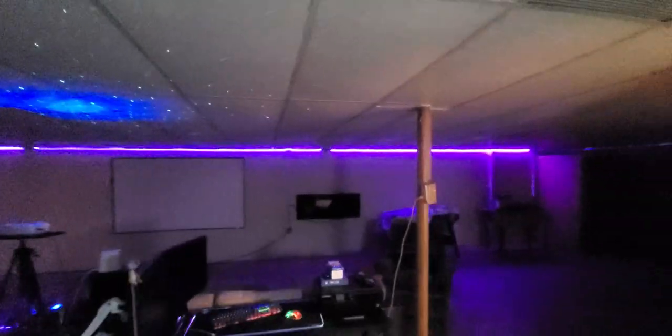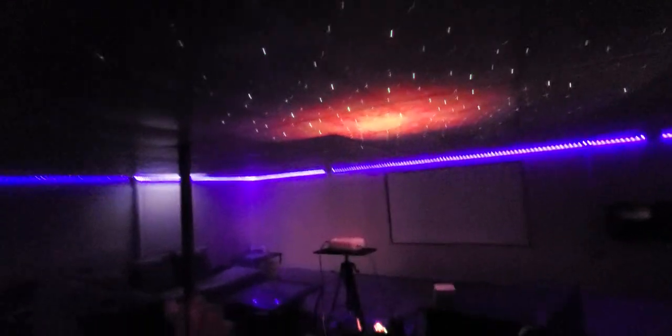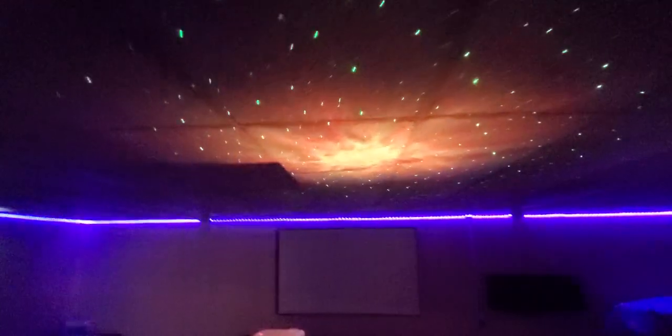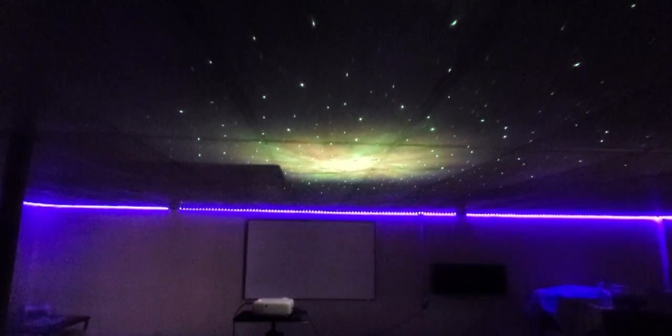It's still daylight out, but it is gloomy outside — we got rain and everything today. Let me shut this light off. There's Nubia. Here we go — wow, look at that! It reaches all the way back here.